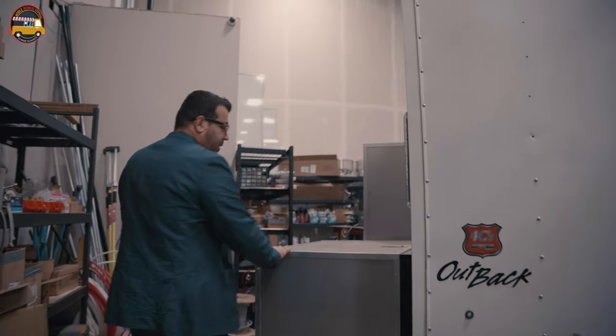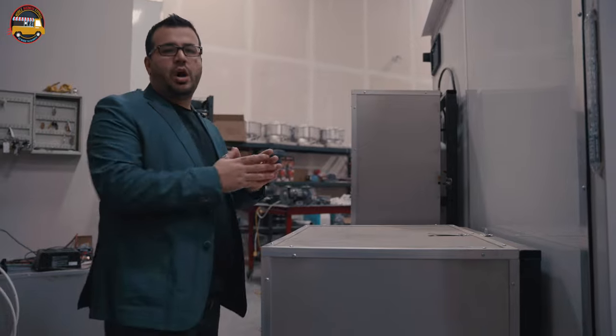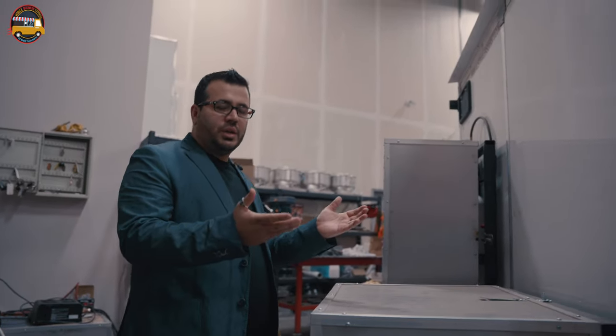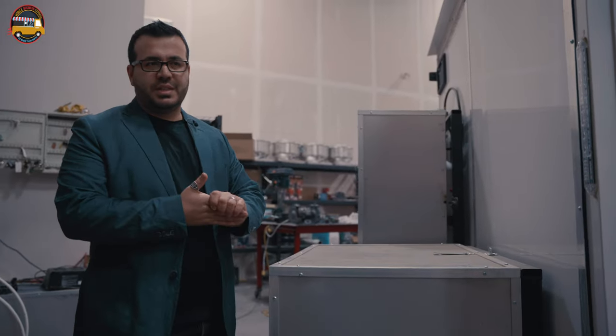I wanted to start off with the power supplies — how the food trailer is being powered in terms of electricity and the generator, as well as propane and propane supplies for the cooking equipment. As you can see back here, we built a custom box. This box can hold your Honda 7,000-watt generator or Cummins, or whatever type of generator you're willing to use inside a food trailer. This enclosed box secures it and you can lock it at the end of the day so it doesn't get stolen.